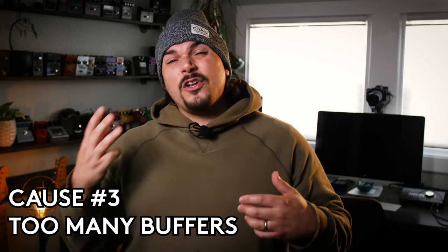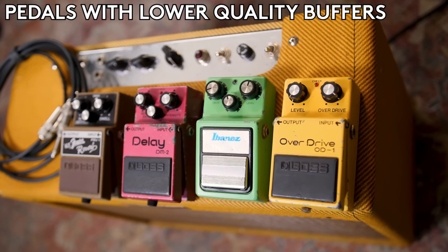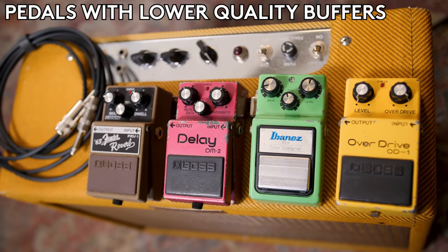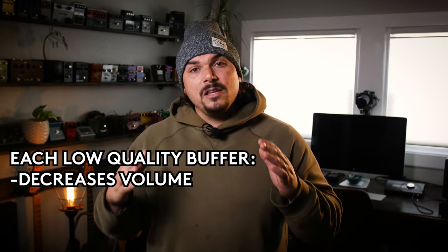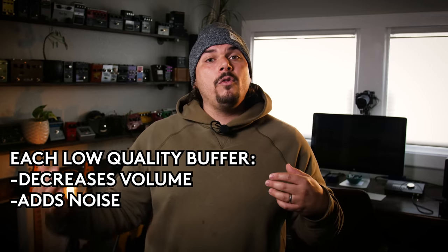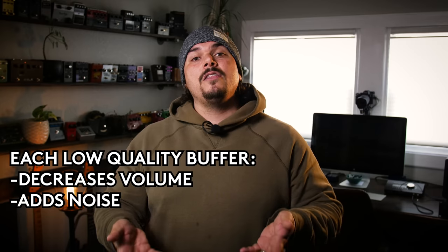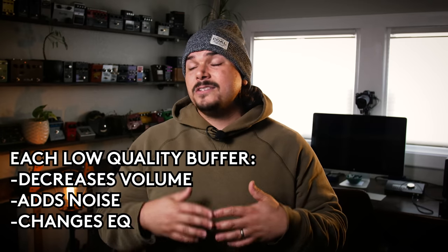But this is in contrast to the flip side — the third cause of tone suck — which is too many buffers. Having too many buffers can be just as consequential to sucking out tone as not having enough of them. The problem with too many buffers, especially lower quality buffers — the BJT buffers we see in a lot of the most common pedals — is that a BJT buffer in and of itself can never fully get back to unity gain. It's going to lose a little bit of level for each one you run through.